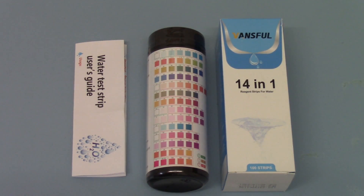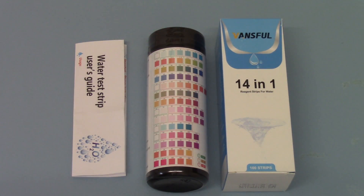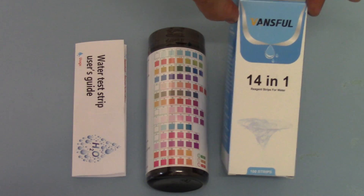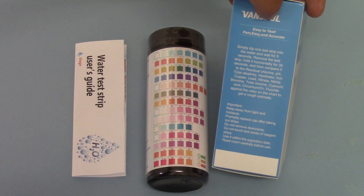Welcome to this product demo video where we're going to run you through this new water test strip. This is designed for drinking water screening or testing. The branding we've taken for distribution in the UK is called Vansful. We've taken these in a variety of combinations — this one includes 14 tests on each test strip. The basic packaging in front of you here: Vansful branding, easy to use, fast and accurate — says what it does on the packet.